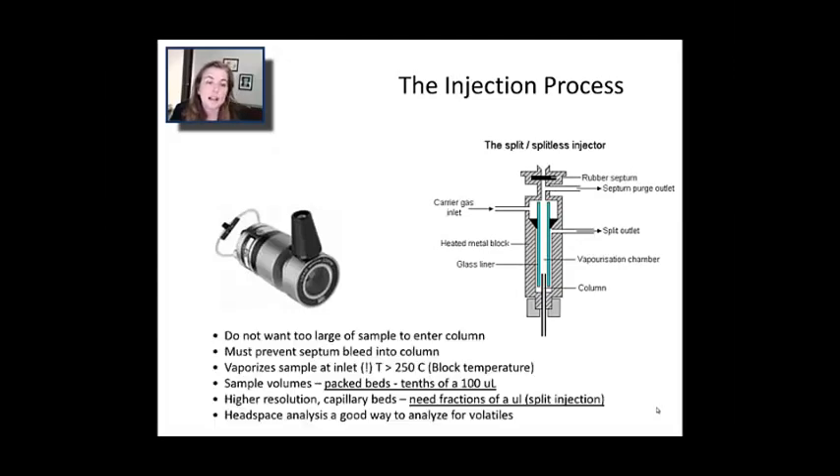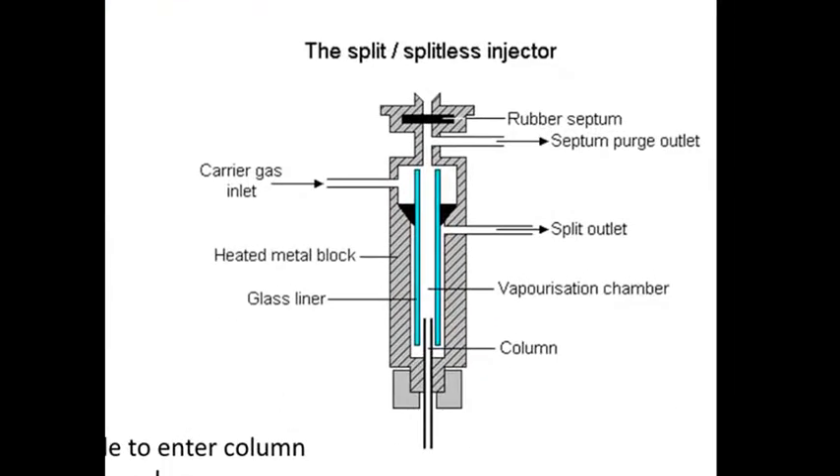Here are some diagrams of the injection process. You don't want too large a sample to enter the column. Focus on the right: this is what's called a split or splitless injector. There's almost always a rubber septum that keeps the sample chamber separated from air. You've got to pierce that septum with your needle, and that can lead to a little bit of rubber coming into the column, so sometimes you'll see impurity peaks due to that. Then you inject your sample.